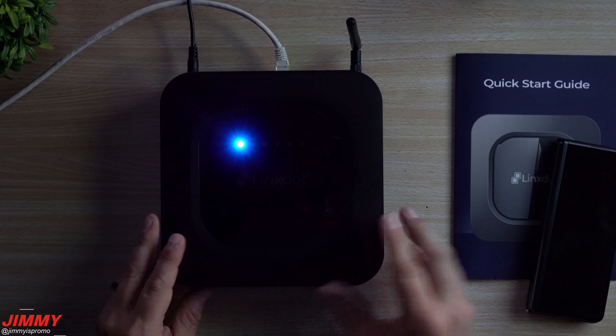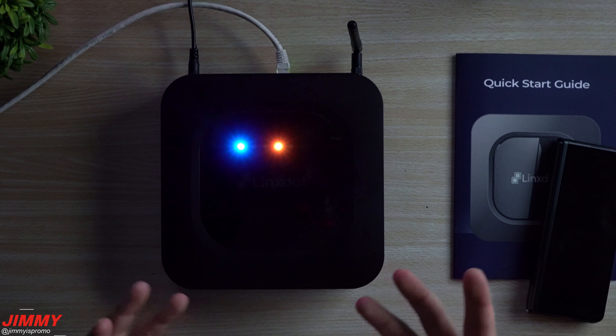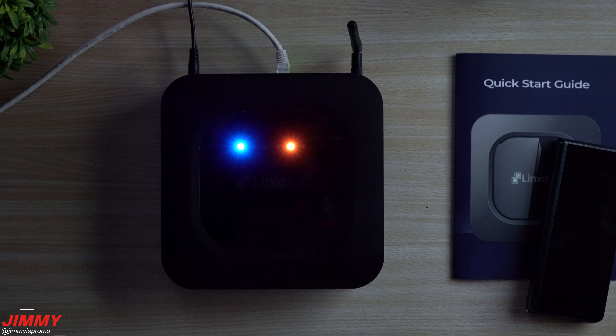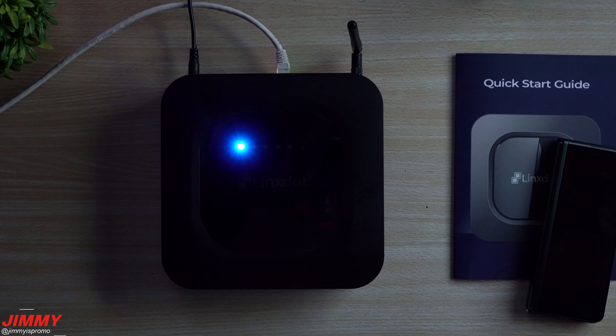That is it for today's video and for this light show. If you guys are interested in the Lynx, make sure you click the affiliate link below in the description for a three percent discount — code jimmy3. If you appreciated this video, please give it a big thumbs up, don't forget to subscribe because I will be posting the two-week earnings review, and if you liked this video you'll probably like this one too. See you guys later!